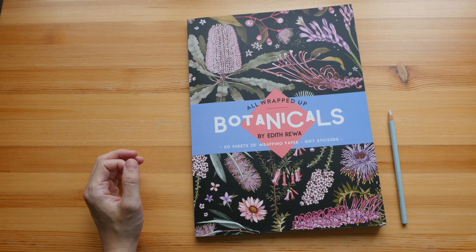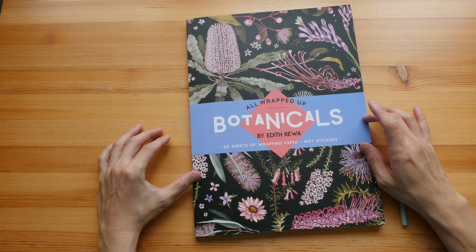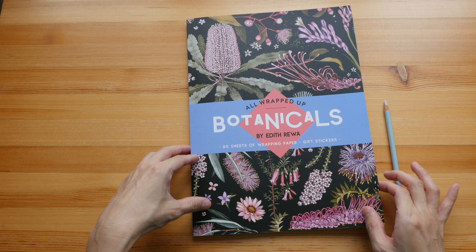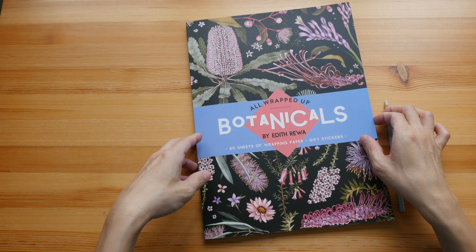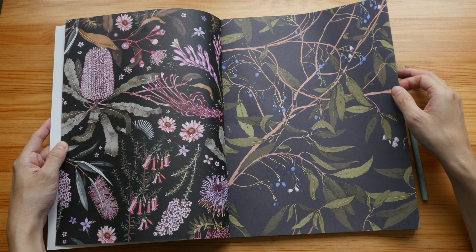All Wrapped Up is a series of stationery books that collects wrapping paper. The artist for this particular book is Edith Rewa. They have other artists for other books. She is based in Australia, and this book has 20 beautiful illustrations turned into beautiful wrapping paper, as you can see here.